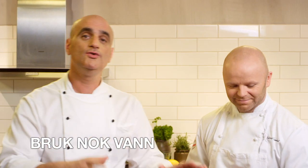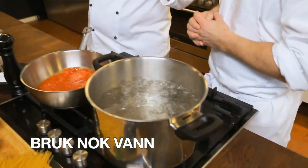Number one: use a lot of water. Better too much than too little. It's not supposed to be a puddle with a bunch of pasta.